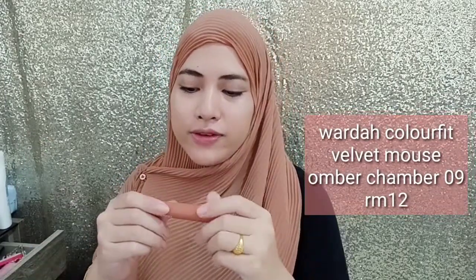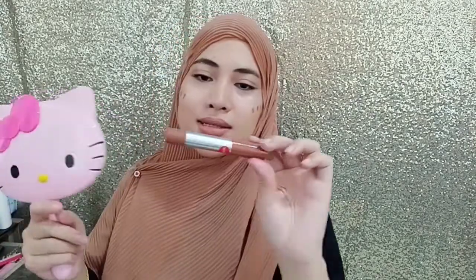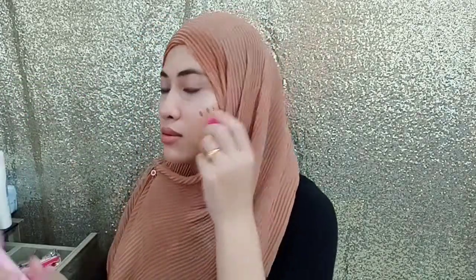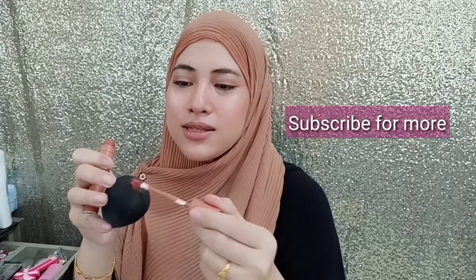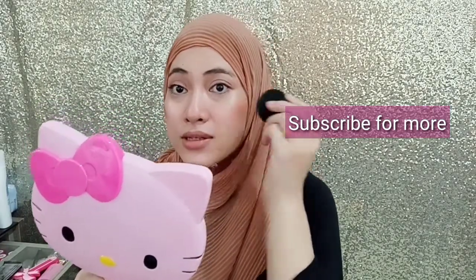And then for this step I'm going to use this Wardah Color Fit Velvet Mousse lip color, and I'm going to mix it with this color stick — the code is barely visible. Here's a tip: if you want easier application, I like to use it like this, and then clip it. This gives you easier application and a more seamless look.